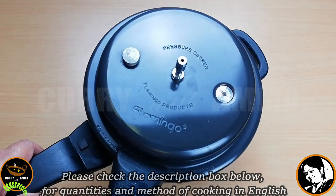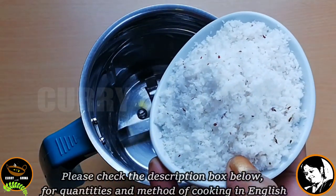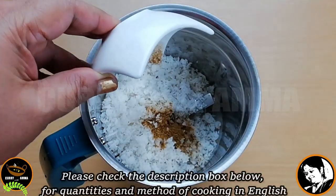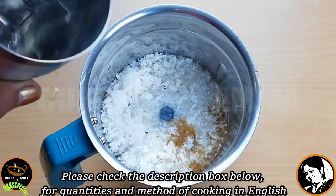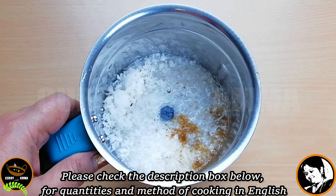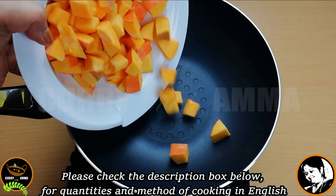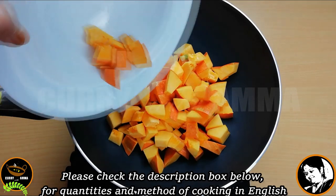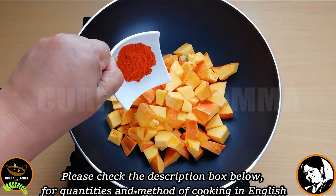I am going to soak it overnight. We are ready to cook on a medium flame. We will cook on a medium flame. I will start the pressure cooker and use it as well.